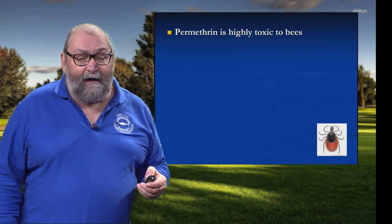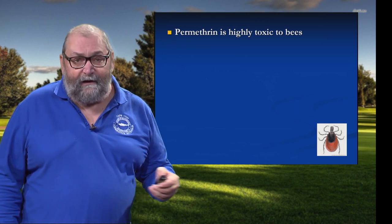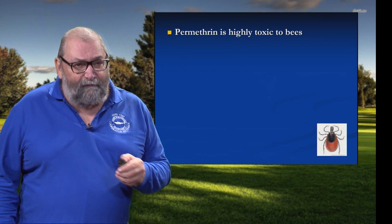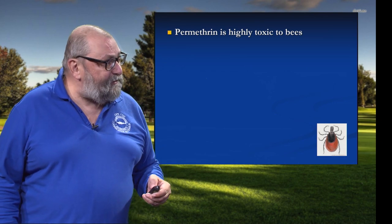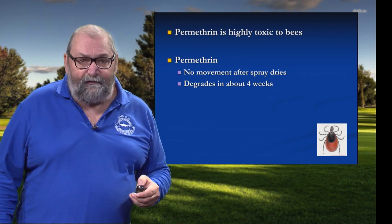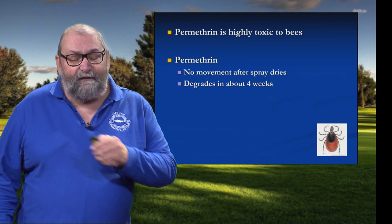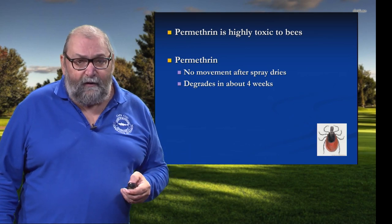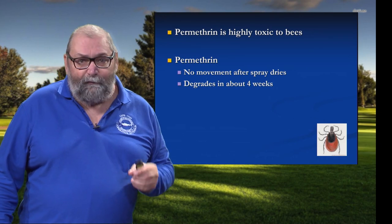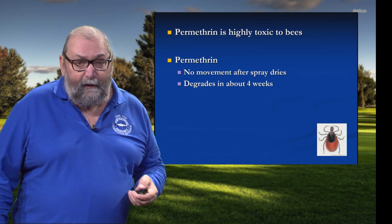Be mindful — permethrin is highly toxic to bees. You don't want to spray any plants that are in bloom, and you do not want to spray on windy days that might cause drift off target. Once the spray dries on the leaf litter and soil particles, it's not going anywhere — even a heavy rainstorm won't wash it off site. Permethrin is not very water soluble, so it won't leach into groundwater. At best, it goes about a half inch into the soil profile and degrades in about four weeks by soil microbes.